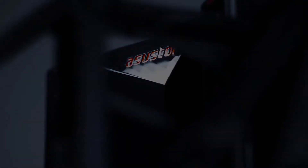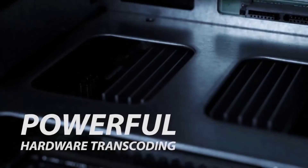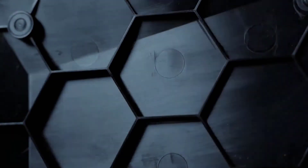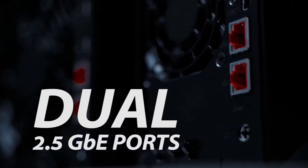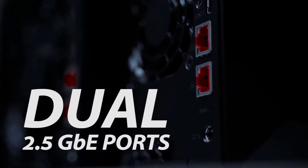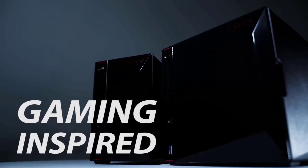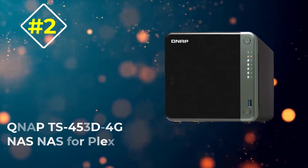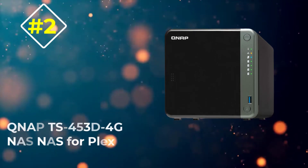This NAS also comes with an HDMI 2.0 port on the back, along with 2x 2.5 Gb LAN ports and 3x USB 3.2 ports for excellent connectivity speeds and direct video output. Since ASUSTOR is an ASUS sub-brand, you also get a standard three-year warranty with it.